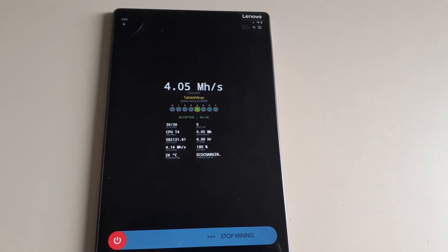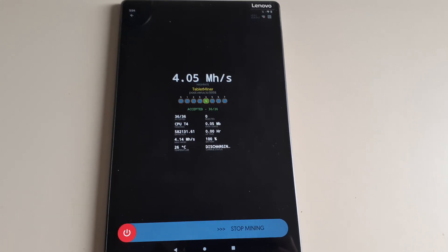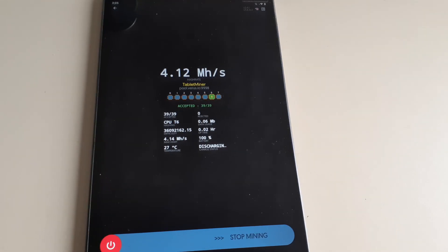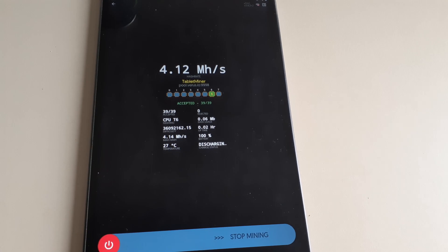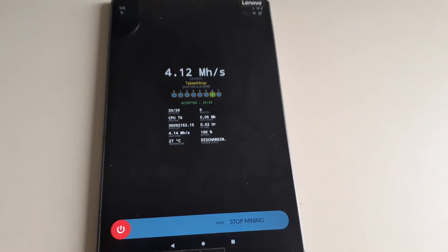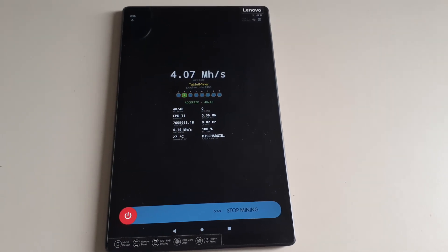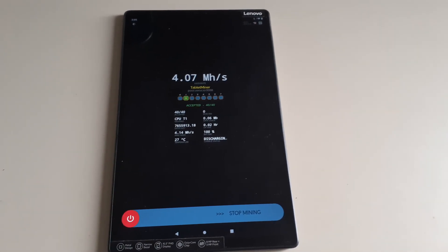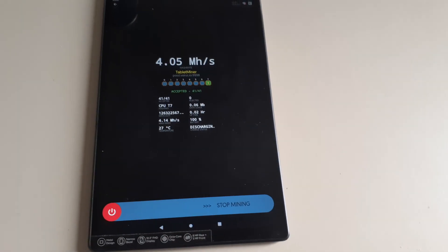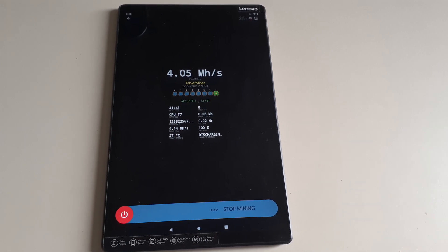Hey everyone, what's going on? It's your boy Krebsy Crypto and for today's video we're going to be taking a look at phone mining and how to get that set up — we're going to be doing VerisCoin. There are other algorithms and coins you can mine on mobile but I'll cover those in a separate video. I have mining set up on my tablet here; it's not a phone — I normally mine on phones but the phone I usually mine on I'm recording with right now. So we're just going to be doing the tutorial on the tablet. It's pretty much the same for all Android-based operating systems.